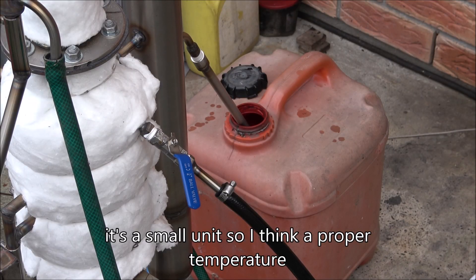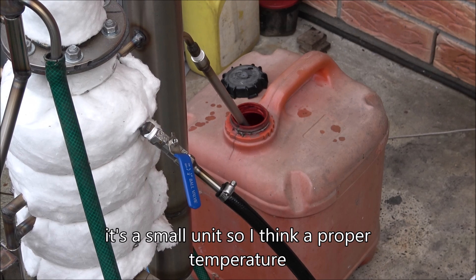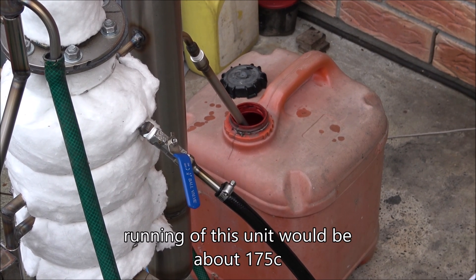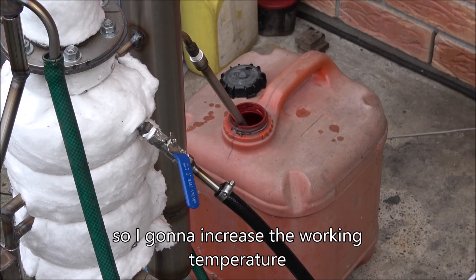It's a small unit, so I think the proper running temperature would be about 175 degrees Celsius. I'm going to increase the working temperature.